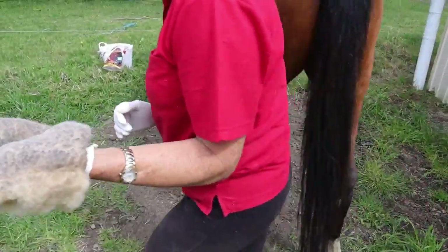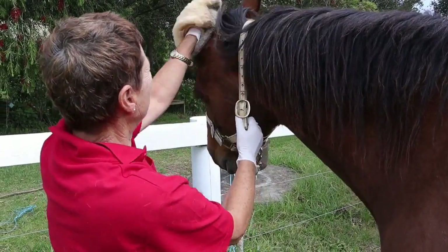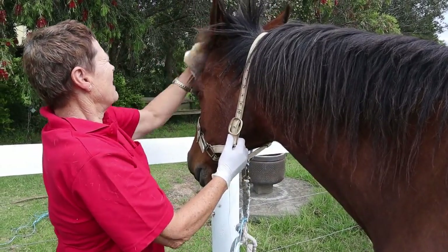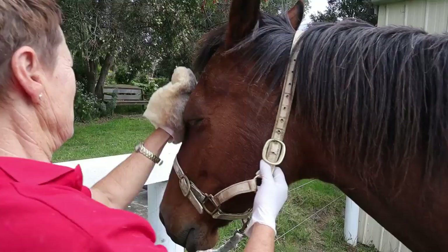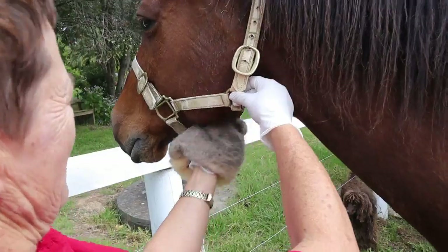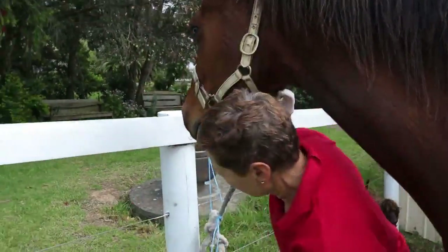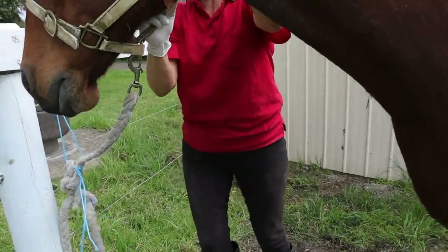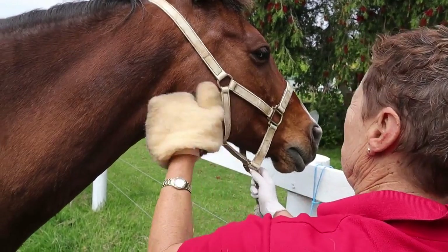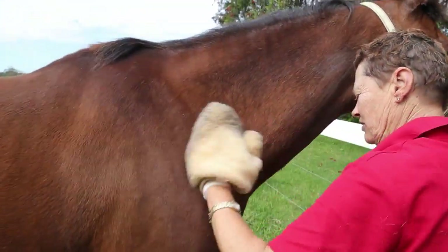We've still got a fair bit left, so we do the face next. Go down the side, back of the ears, front of the ears, under where the forelock is, down the nose, sides of the cheeks, also under here, the jaw, down the neck. Do the other side the same — down the nose, but not round the mouth because they're drinking. So not under the chin, just under there, down the neck, along the mane.